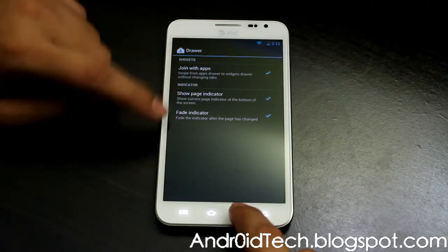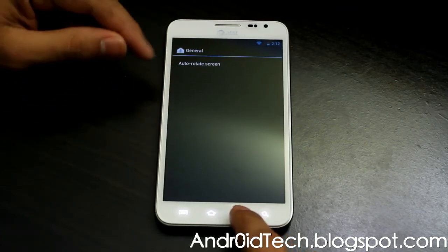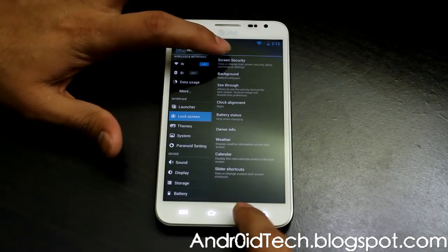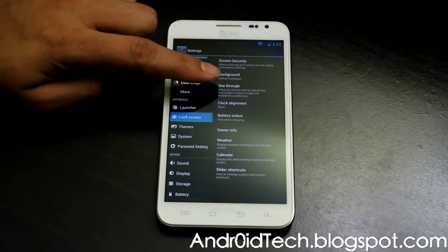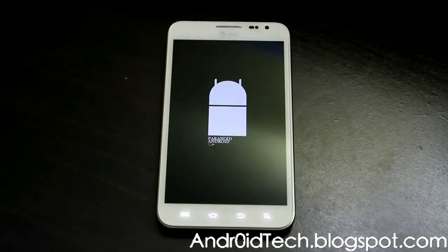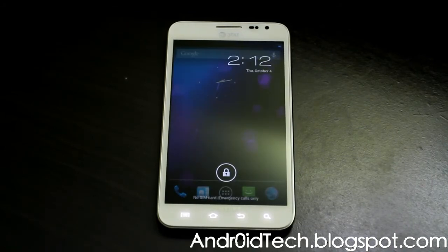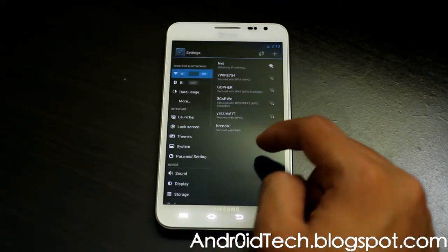Home screen, drawer, notification drawer — that's separate because notifications don't go into the launcher. That's your rotation under general. Then lock screen — here's your screen security, background, default background or whichever background you like. See-through needs to be rebooted. I selected it, so it rebooted. Sometimes when you want something done, it will reboot itself, just like it did right now. Now you can see the transparent lock screen.